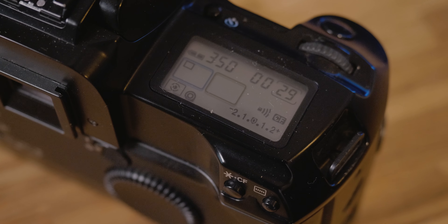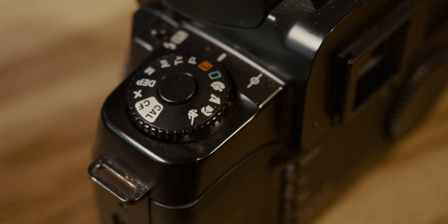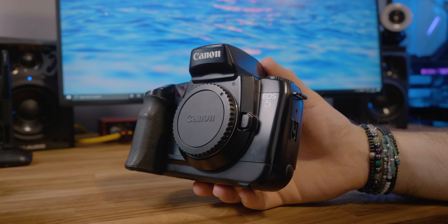Back in September 2020, I bought the Canon EOS 5. It's a 35mm film camera with an EF mount. A camera like this is perfect for someone like me who has a DSLR and a bunch of different Canon EF lenses. I managed to pick this up for about £56, which quite honestly is remarkable given what this camera can do.